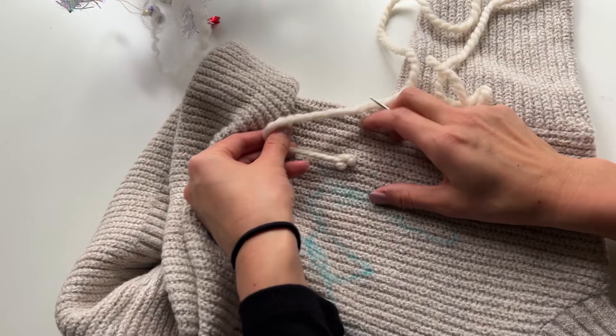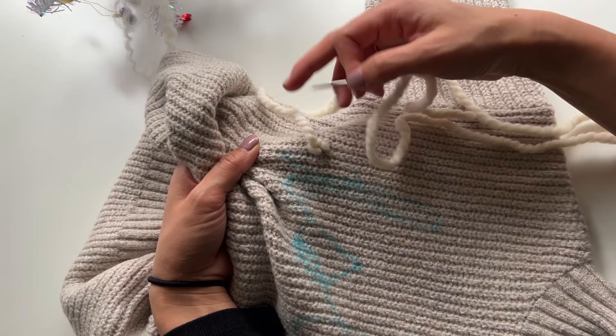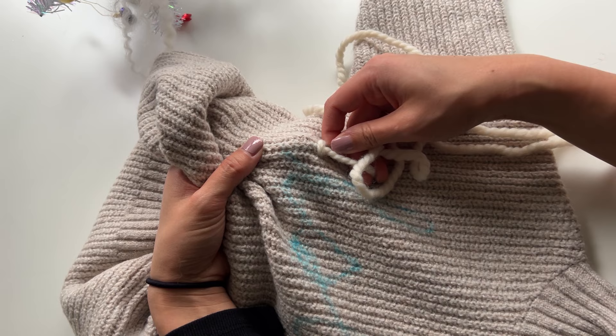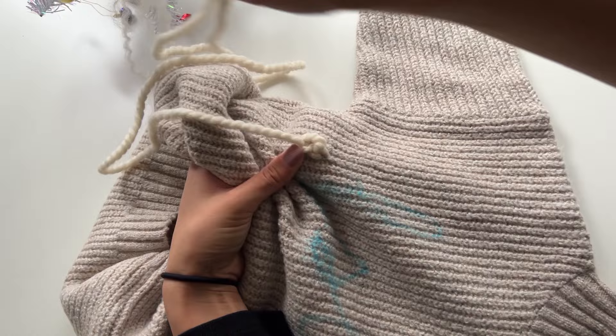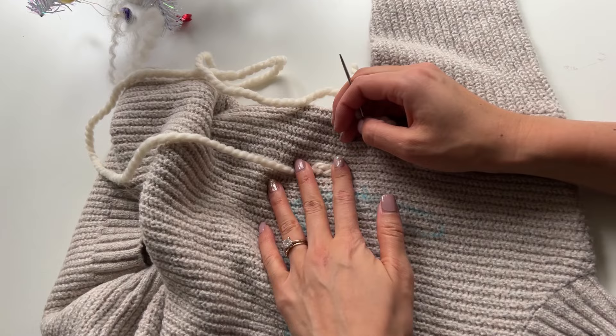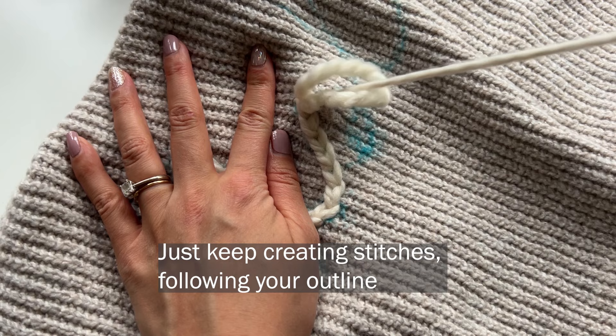You'll enter in just slightly beside where you came out, then come out where you want the stitch to end. Wrap your working yarn around the needle from the left side and then pull the yarn through — that makes your stitch. For the next stitch, go in through where you came out, put your needle in and come out where you want the stitch to end, wrap the yarn around and pull it all the way through again. And then you'll just go all the way around doing the same thing.